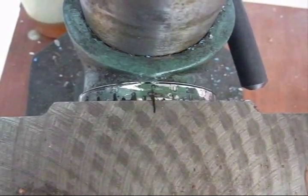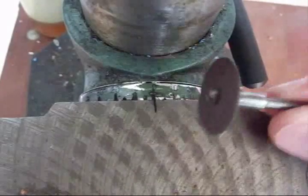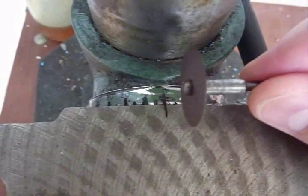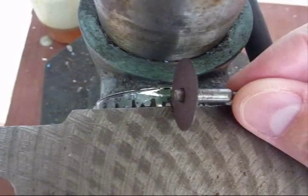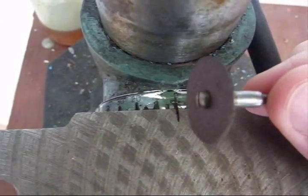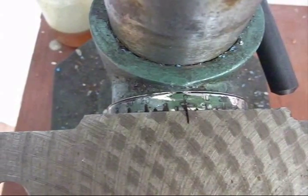I used my Dremel cutting wheel like this, but you don't need a Dremel — you can buy this piece and use your drill or anything to spin it. First I checked the table for squareness as I said before, cut the zero index mark, then I removed the table and went around and cut the other index marks using the wheel. Now they are in there permanently.